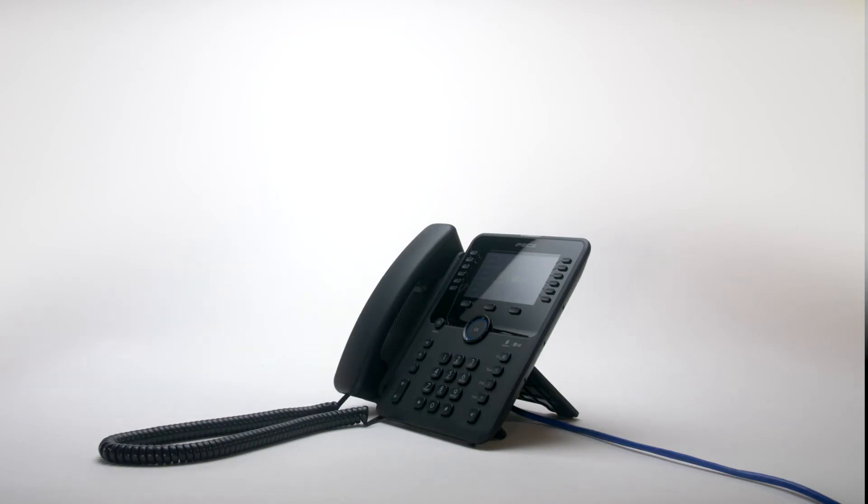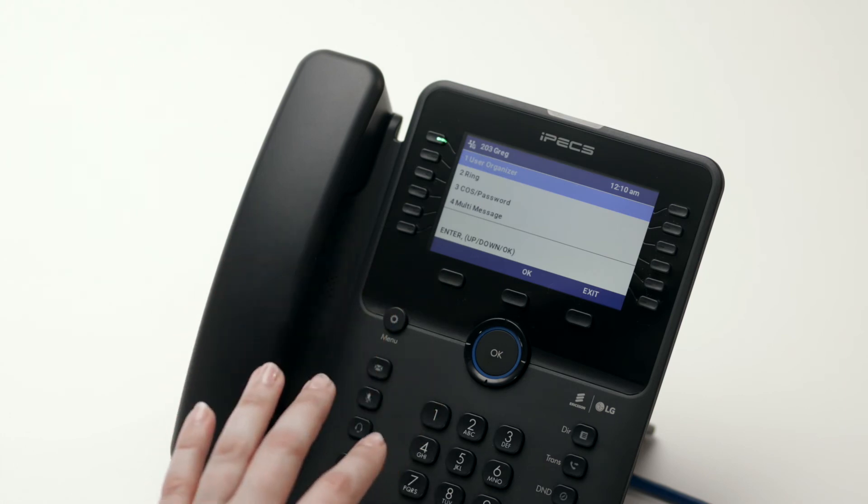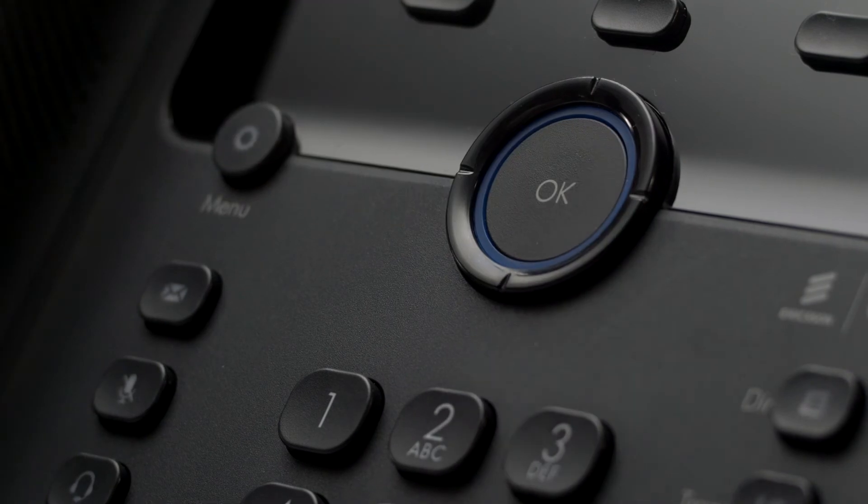Some other options and features are available through the phone's menu. To access the menu, press the menu button on the handset. Using the navigation keys, you can scroll through a menu item and then press OK to enter and change the configuration.